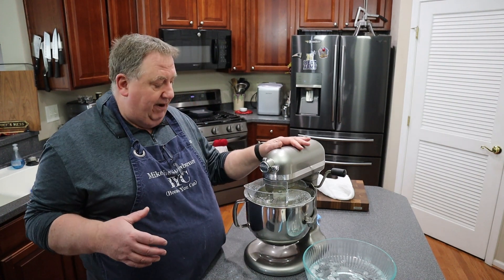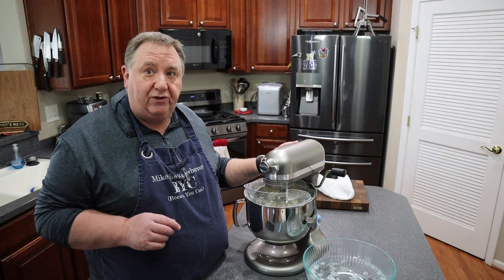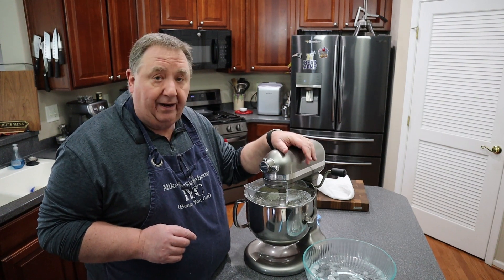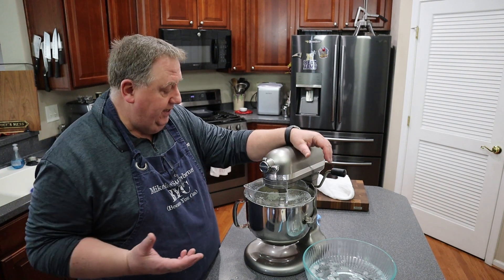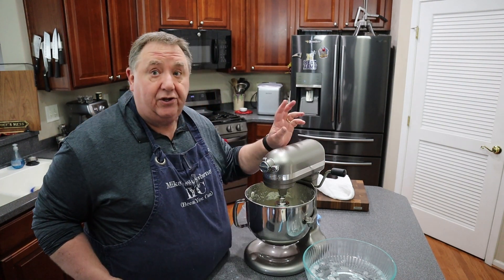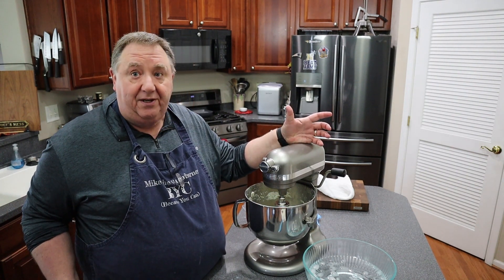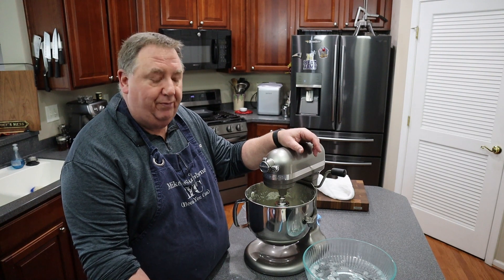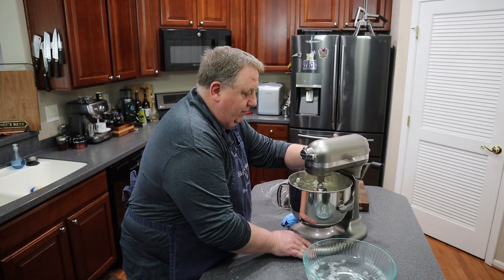Now it's time to shut this down, get the butter out, and put it into some nice ice cold water. I'm going to wash it to help prevent it from going rancid so fast. Wow, it is looking so good — it's so, so simple.